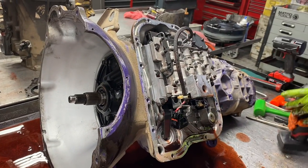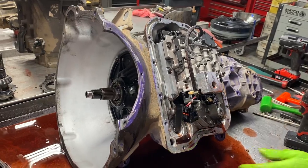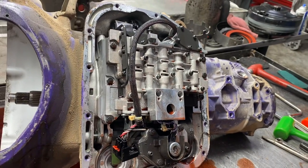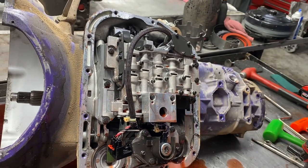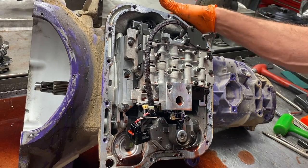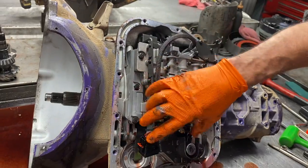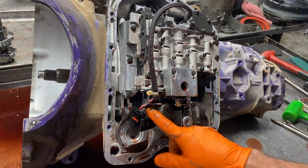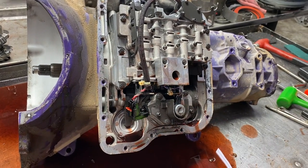We have our governor pressure sensor and solenoid here. This monitors governor speed, pressure, stuff like that - it tells the tranny when to shift. When you start getting fluid in the connector like here, this is what you're messing with right here. These two here - your overdrive solenoid, your lockup solenoid, stuff like that.